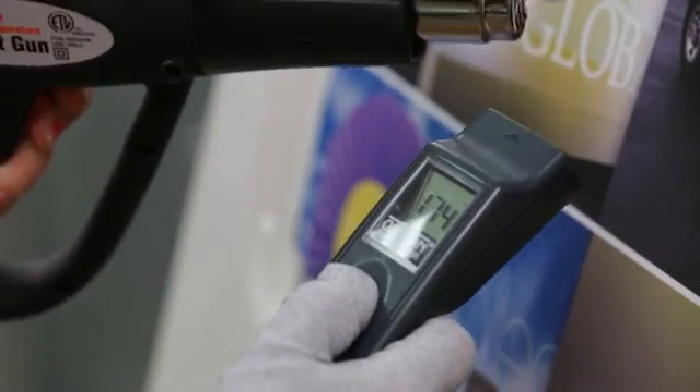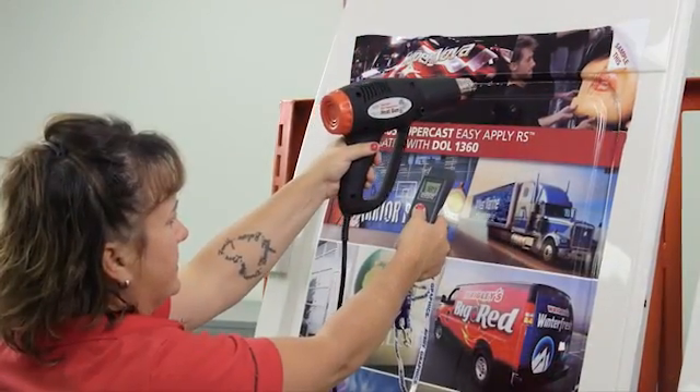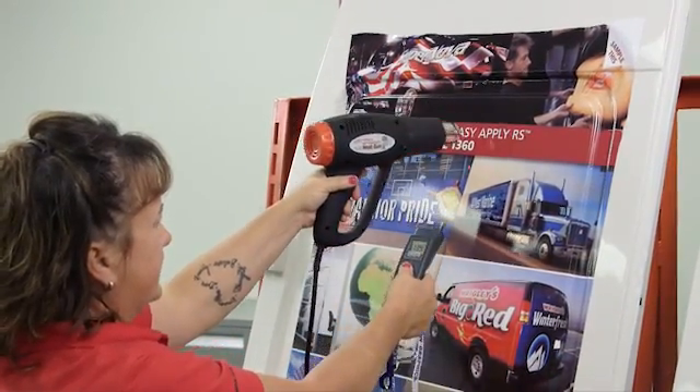There are two tips I would like to emphasize for post-heating. The first is to use an IR thermometer gun to make sure that the surface reaches 180 degrees. The second tip is to make sure you focus on all the edges and wherever you have stretched the vinyl during application.